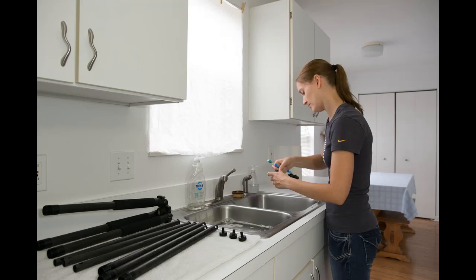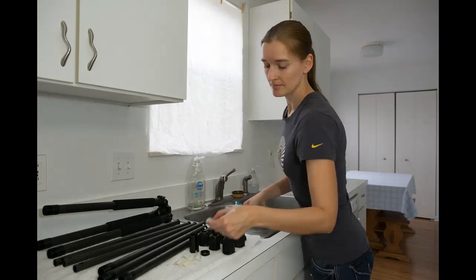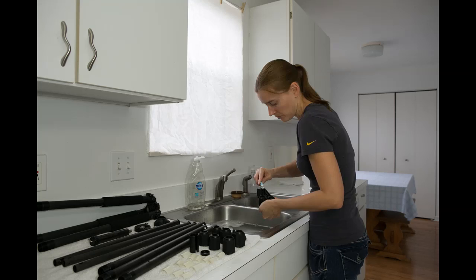If you're shooting outdoors regularly, we recommend cleaning your tripod about once a year — more often if you're shooting in sand, salt water, or dusty conditions. Give your tripod time to dry thoroughly before you put it back together.